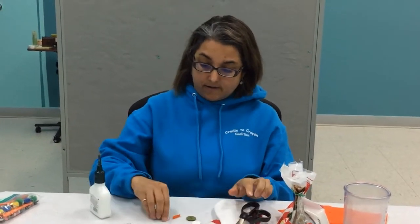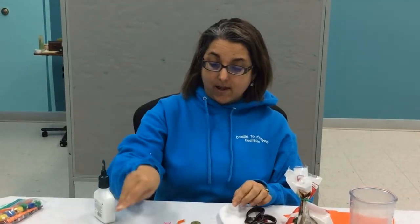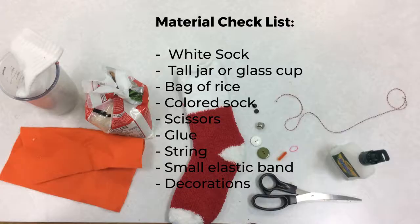You'll also need white glue, really sharp scissors, an elastic band, a long string, and then things to decorate your snowman like beads, buttons, or clips. It's not hard to make a snowman — it's going to look like this guy.